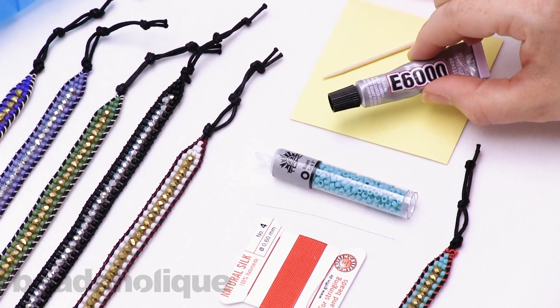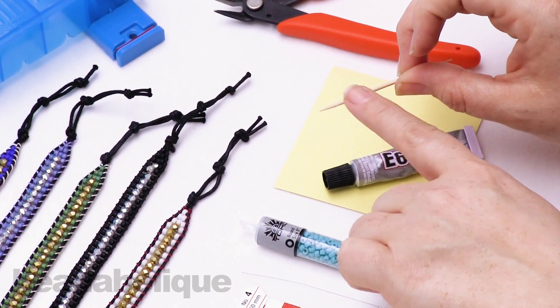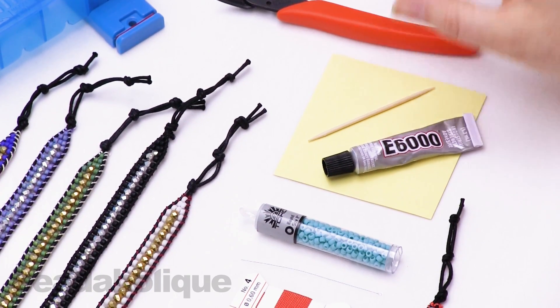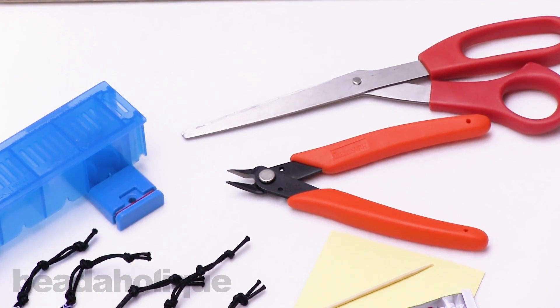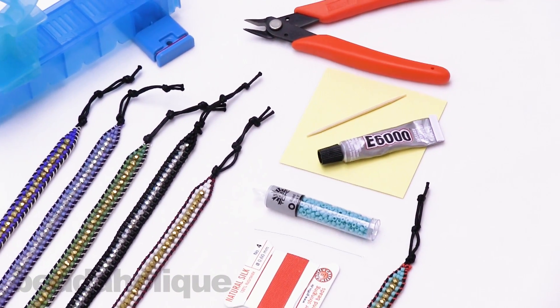You'll also get a little tube of glue. Something you'll need to provide yourself is a little scrap of wire or a toothpick to help apply the glue. I also recommend either flush cutters or scissors, and a ruler to help with any sizing needs. So if you're ready, let's go ahead and get started.